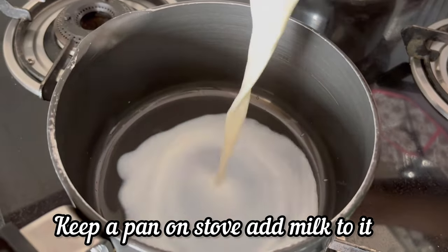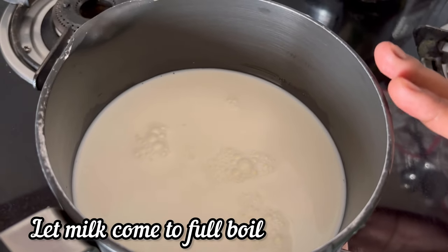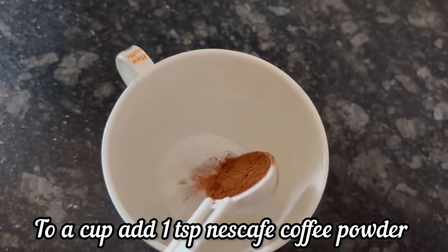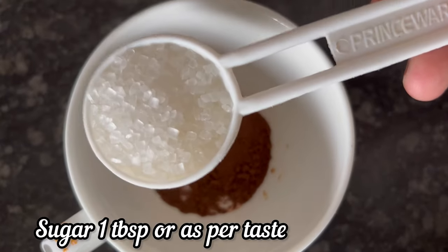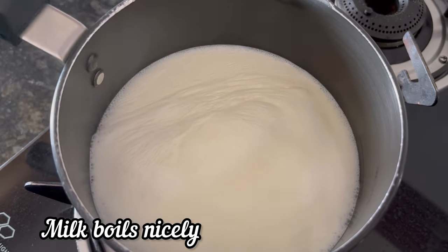I have kept a pan on the stove and am adding milk to it. Let the milk come to boil on medium flame. To a cup, add 1 tsp Nescafe instant coffee powder and 1 tbsp sugar, or according to taste.